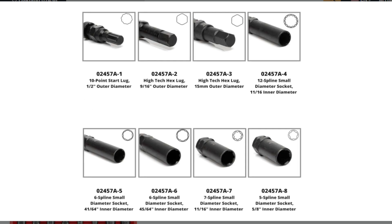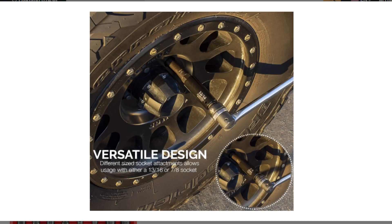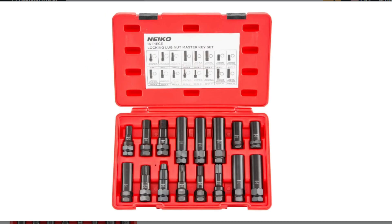Price: while not exorbitantly expensive, it falls on the higher end compared to some basic lug nut sets.